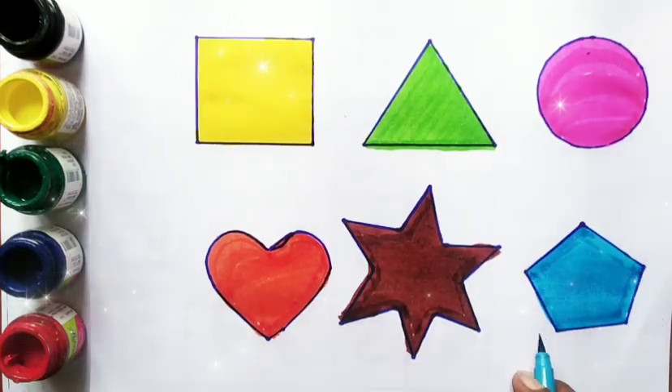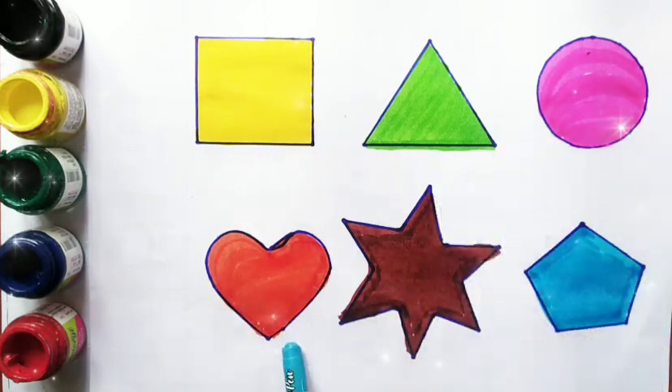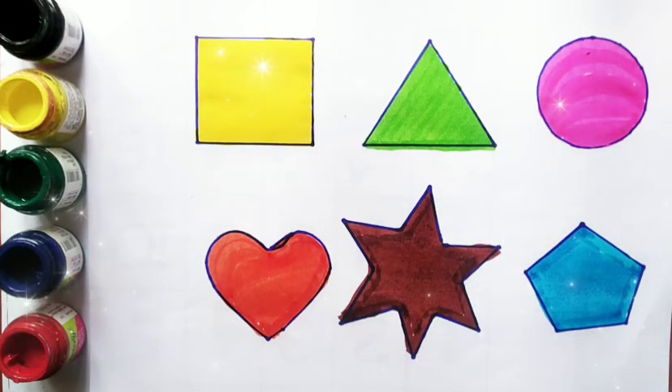Pentagon, square, triangle, circle, heart, star. Green color. Thank you!